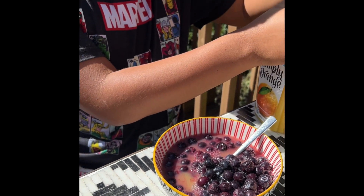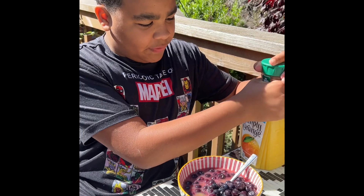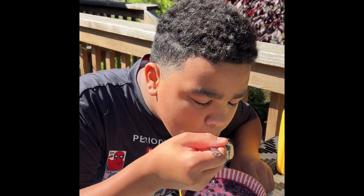And then it turns a purplish color. They ice over it and it's like frozen. It tastes like boba for some reason.